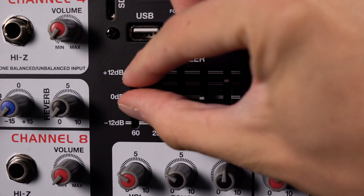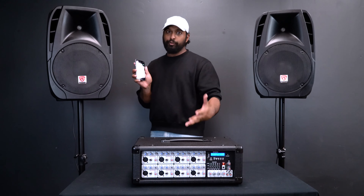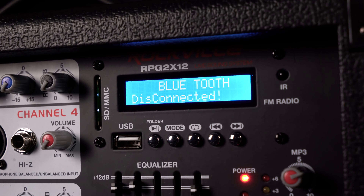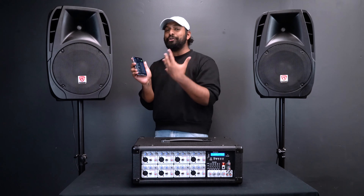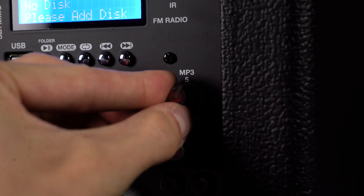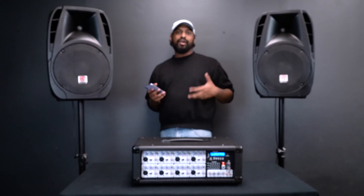On this specific model there's a five-band EQ that's a master EQ, allowing you to fine tune the sound to your preference. Another common question is how to connect your Bluetooth device. Pull up your phone's Bluetooth settings, then press the 'mode' button on the mixer once — it will say 'Bluetooth disconnected.' Find the device in your phone's settings — it appears as 'Rockville.' Once connected you'll hear a confirmation sound. When using Bluetooth, the MP3 knob controls the volume along with your phone's volume, and the master volume controls what comes through the speakers.